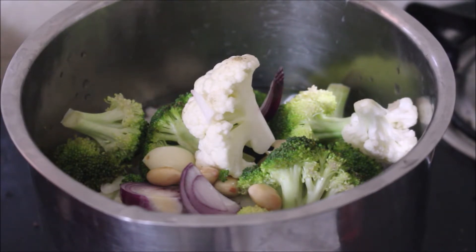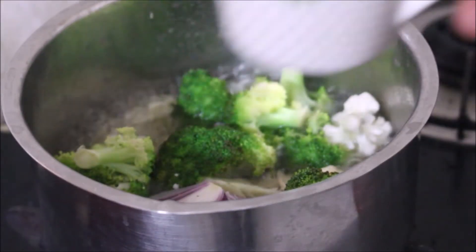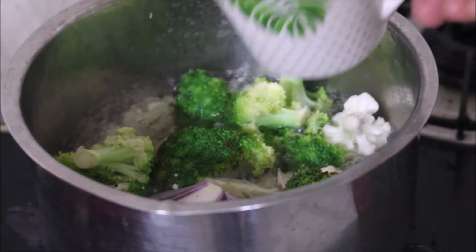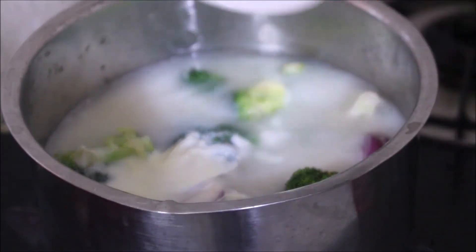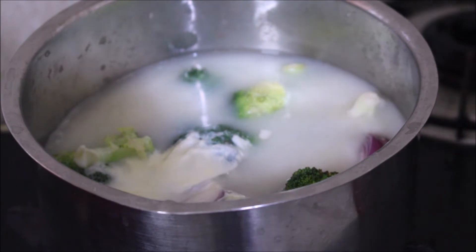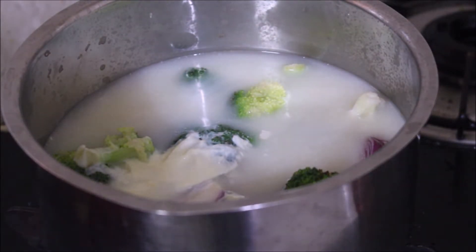We have to cook the broccoli and cauliflower until nice and soft. All the ingredients used in this recipe along with a detailed blog post will be listed in the description box below, or you can click the I-card above to visit my blog. All links to my social media — Facebook, Instagram, Twitter — will also be in the description box below.